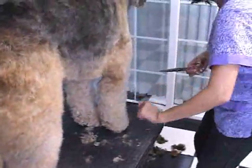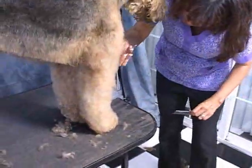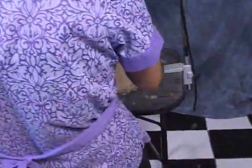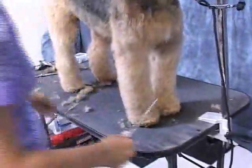I know groomers that groom sitting down. When you're on your feet all day, it's difficult — you start to get problems with your legs. I'm just not that coordinated — I can't groom sitting down. It does take a little coordination. So we're going to continue doing that until I'm satisfied that both legs look the same, and then we're going to come back to the head for finishing touches. Give me a couple minutes and we'll come back and I'll show you how to do the head.